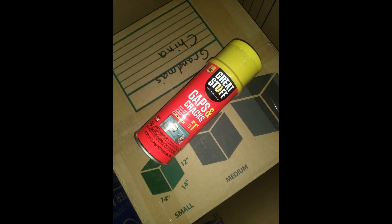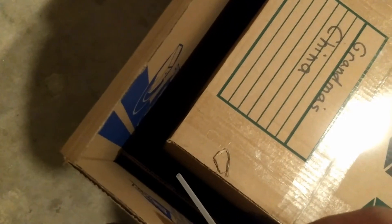Now it's time for the Great Stuff. I think I gave $3.50 for this can on sale. Here's the fun part — I've been fascinated with the idea of doing this for a long time. We'll see how she works.